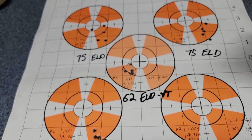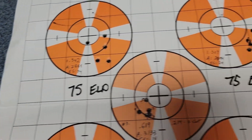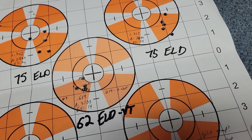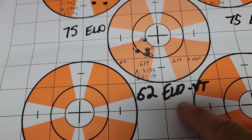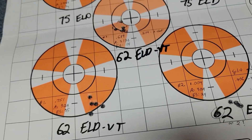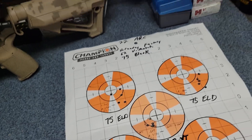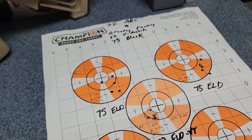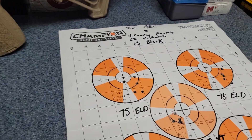I think that 62gr ELD-VT is going to be a winner. Right now I'm just shooting factory ammo to see if the rifle likes this bullet at all. I can tell it's probably not worth chasing anything with the 75 ELD when the 62 ELD-VT is clearly shooting much better. So I'm going to load up some of those — I've got boxes of just the bullets.